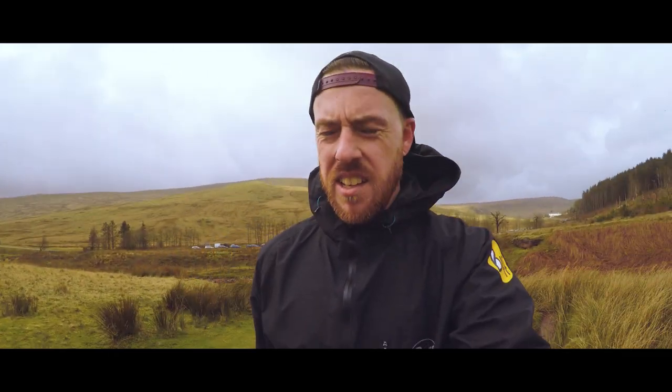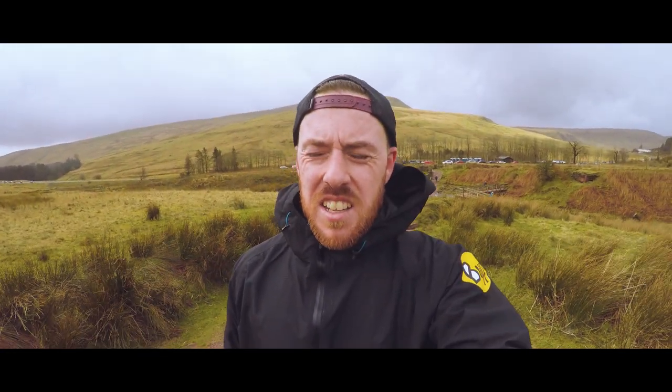Warm up done. I'm just about to start my main session — three minutes up, three times. See you guys at the top.